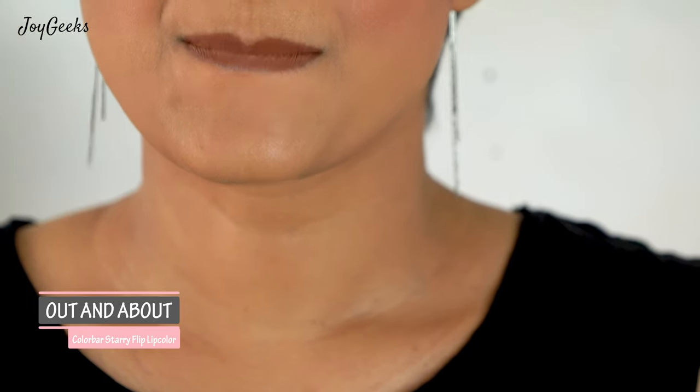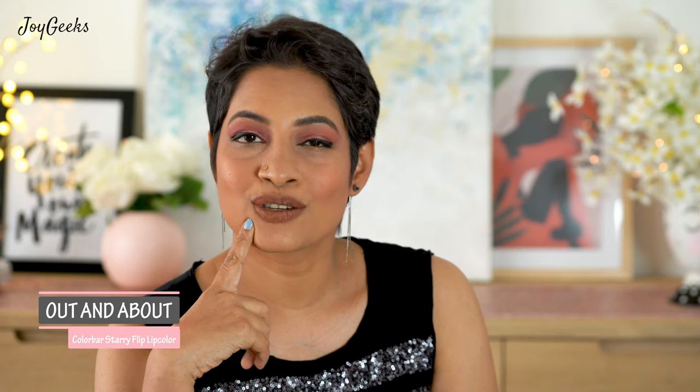The shade 'Out and About' I think will suit a lot of skin tones, from light to pretty dark, though it will look more nude as the skin tone goes darker. But I still think you can totally rock it even if you are four or five shades darker.